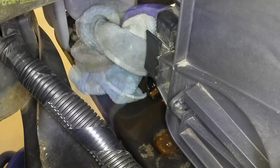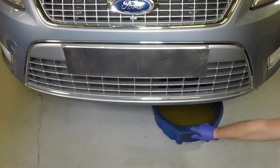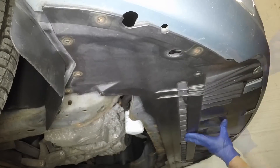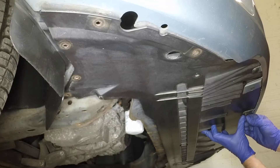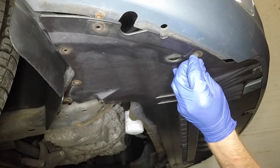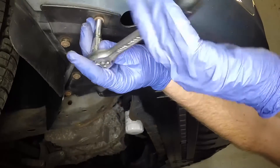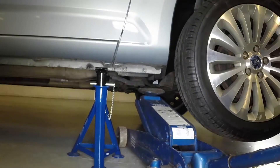Mop up any spilled coolant. Withdraw the container from beneath the vehicle. Maneuver the undertray into position, then secure it with the various screws and rivets. Press in the rivet centre pins to secure them. Raise the vehicle and remove the axle stand.